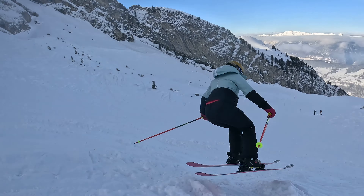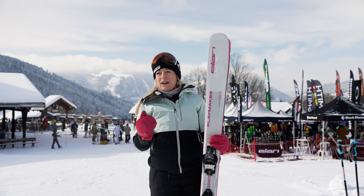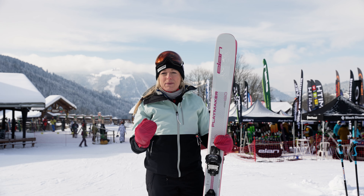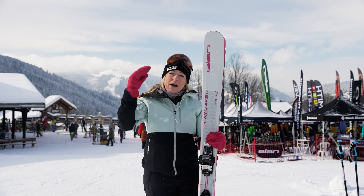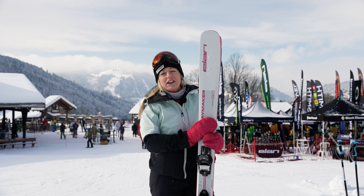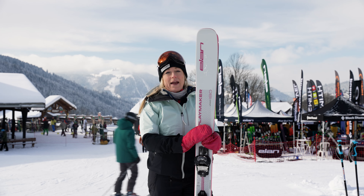However, when I went into the off-piste it really was a little bit stiff. It was a little bit difficult for me to get forward and really play with the ski just because of the extra stiffness. I would probably go down the length a little bit, or I would definitely say it's suited for a male skier or a very good strong female skier.